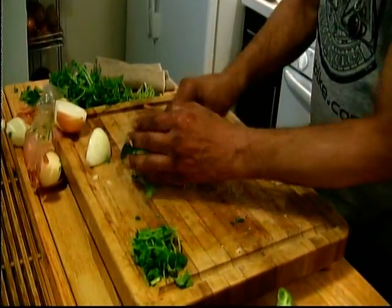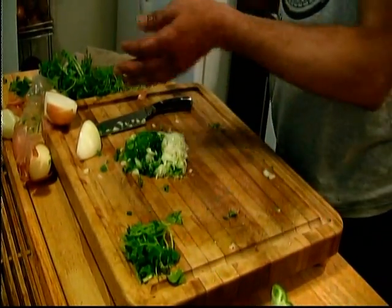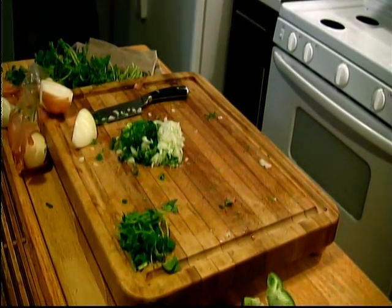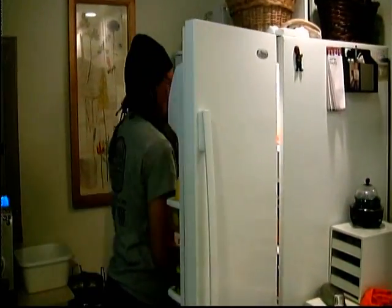There we go. Now we add that with that — put them all together. There we go. Now, how about some tomato? We got tomato over here, bring it up here. Yeah, we got tomato.